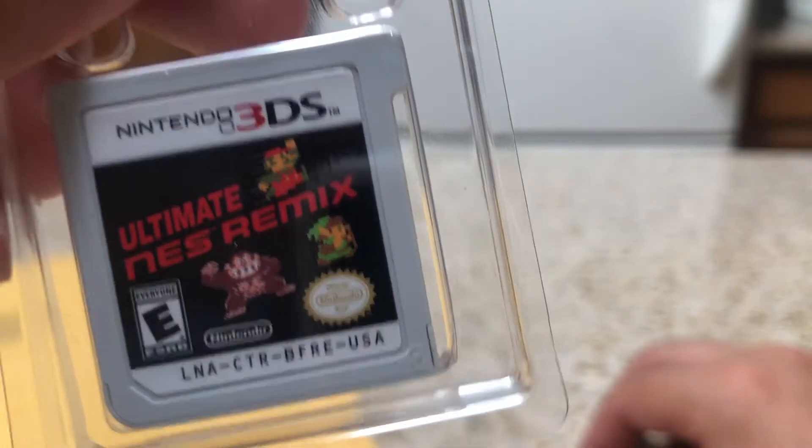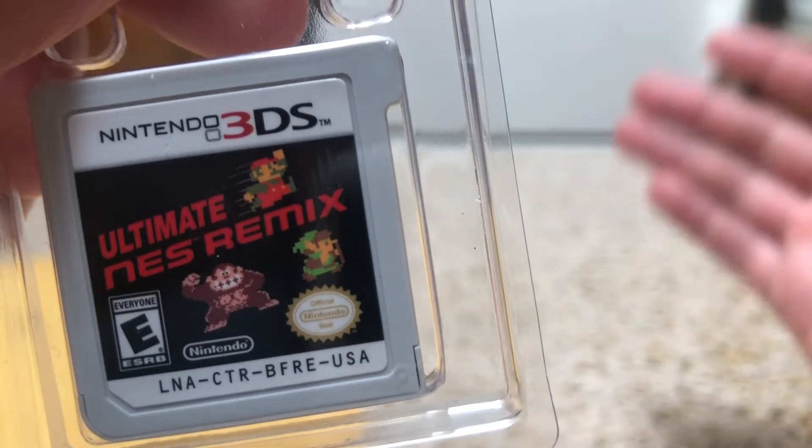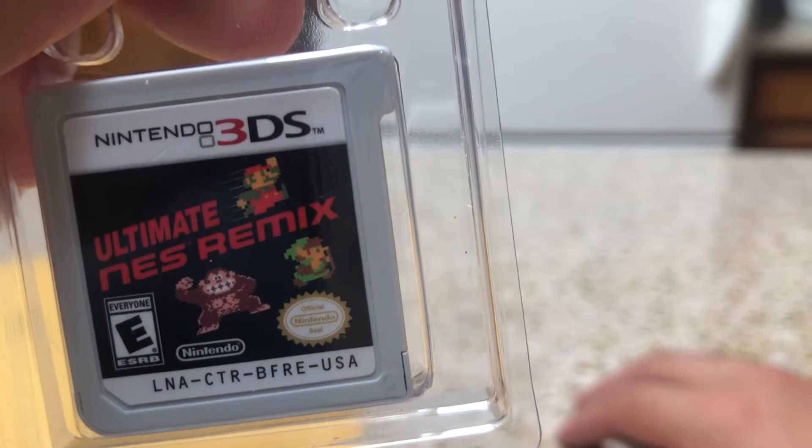Ultimate NES Remix. I've always seen the NES Remix games on Wii U but don't have any of those, unfortunately. I saw it here on 3DS and thought I really had to try that game. Let me grab that one that just flew to the floor.